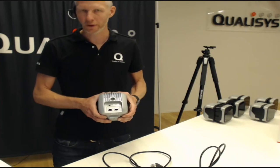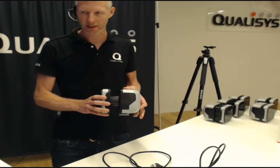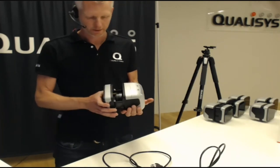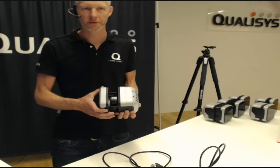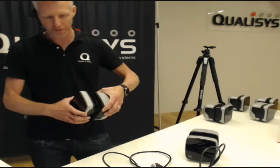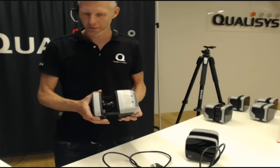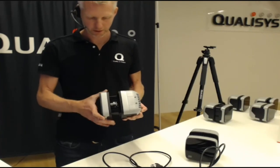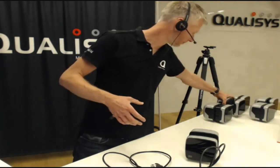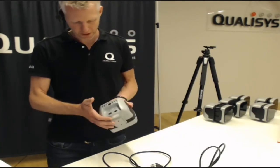We also have a button up here — the black one — that is the strobe release button. What that enables you to do is very easily access the lens, like I just did here. The camera I'm holding now is an A12, which has a motorized lens that allows you to adjust aperture and focus from the software. But for example, if I bring this one forward — it has a Z-mount lens with manual aperture and focus — this being an A5. In this case it's very useful to be able to open up between the housing and the lens to easily access it. Those were the immediate features of the camera itself.